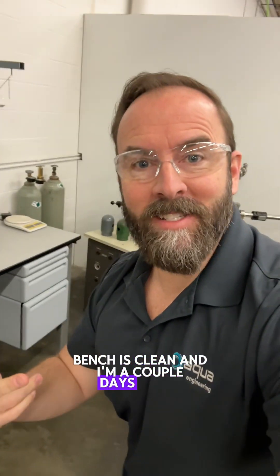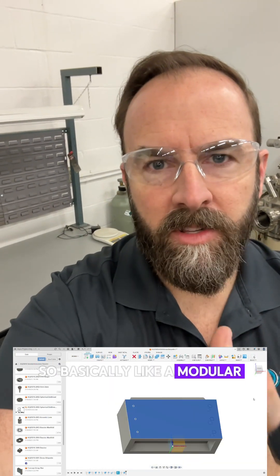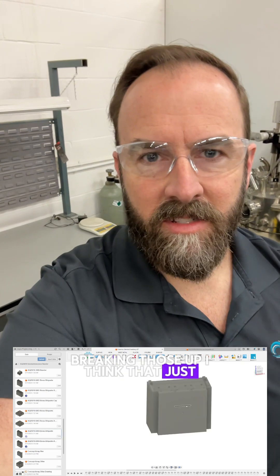Bench is clean, and I'm a couple days older. Probably a good time to start 3D printing some borax-containing brick heads — basically a modular interlocking design that we could put all around our bench here to prevent, on the off chance that neutron flux does come out of these things in the experiments, it'll protect us. And I'm not a fan of just taking the borax boxes and bricking those up. I think that just looks kind of sketchy — let's be professional about this, because eventually it'll go into the open source design.